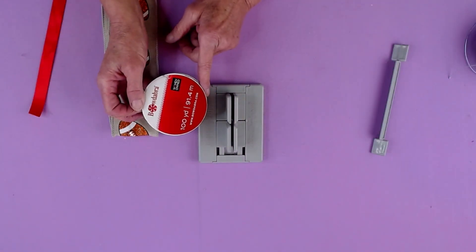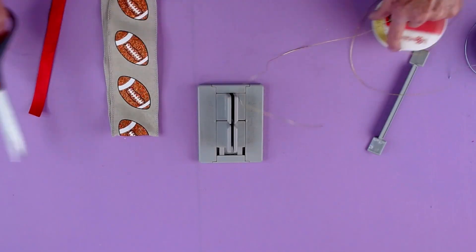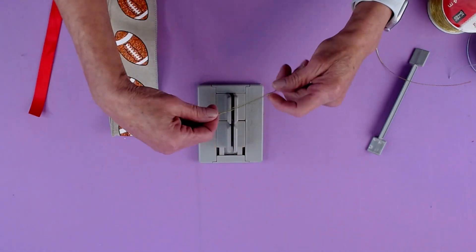The first thing I'm going to do is take my Bowdabra Bow Wire. I'm going to cut a piece long enough to fit into my Bowdabra and my Mini Bowdabra and then to tuck underneath.